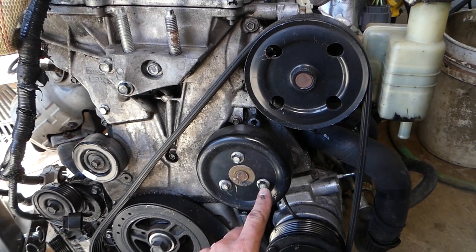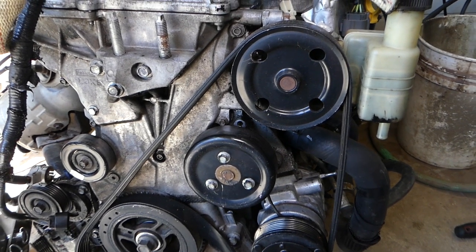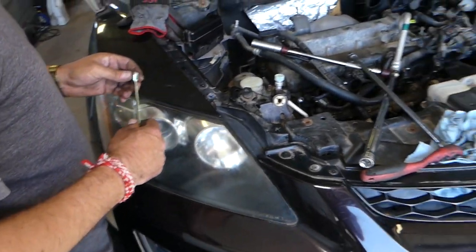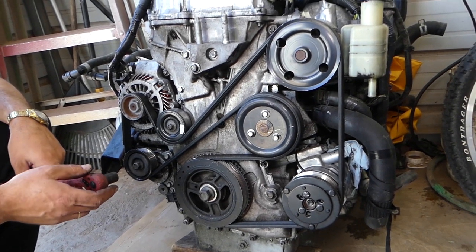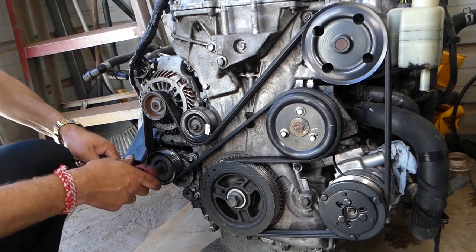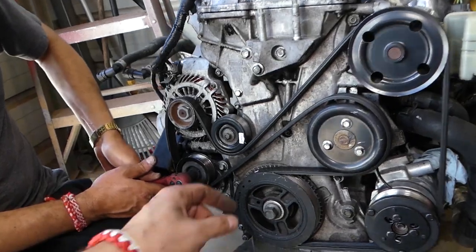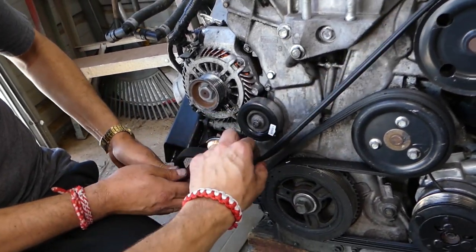Get those three bolts loose because the belt will be holding the pump, so you can get those loose with a 10-millimeter socket. We already did that. Now we need to release the belt — with a 14-millimeter socket on the tensioner pulley, go clockwise, lift up, and when you do, pull it out of the pulley. Your belt will come out, just like that.